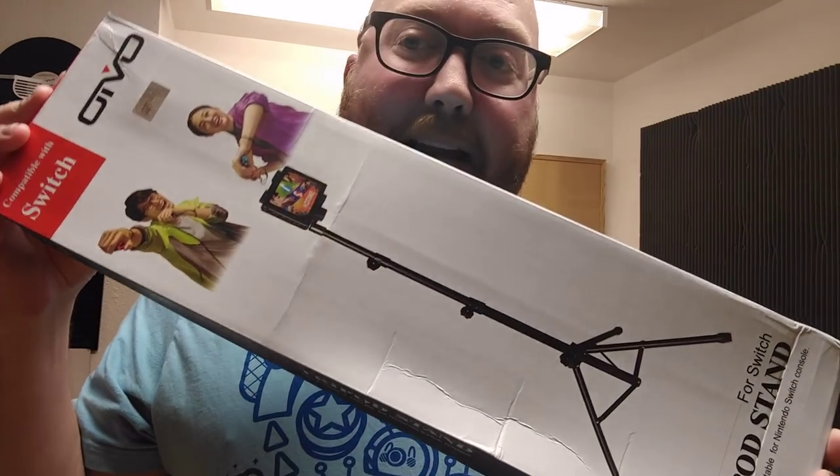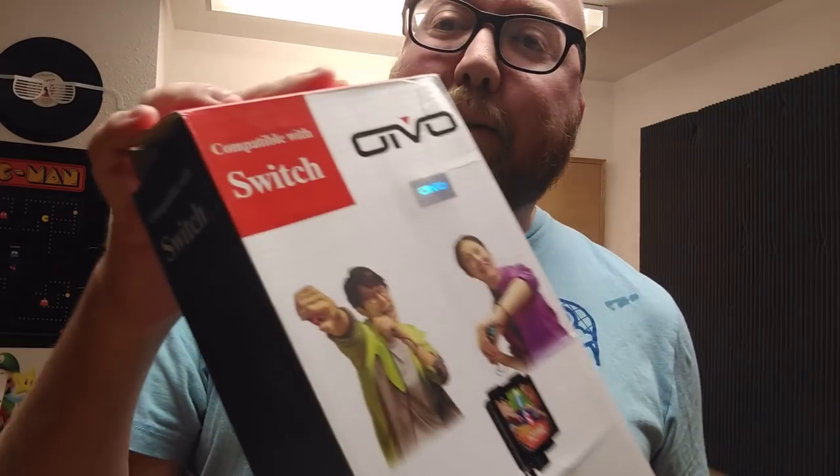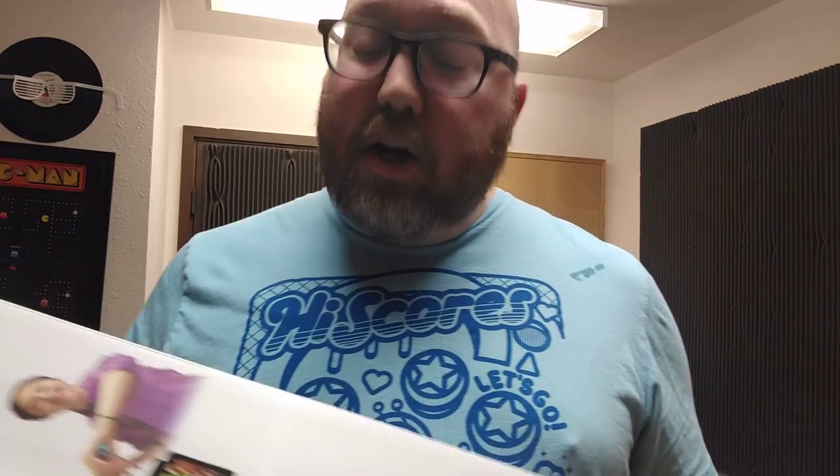There's got to be something else you can do other than the little plasticky kickstand thing — and there is. You didn't even know you needed one until you saw that this guy exists in real life. This is a tripod compatible with the Switch. I'm going to hook it up and set it up right now — we're not going to do the intro. Let's do it right now. I'm curious to see what this thing is going to be all about.